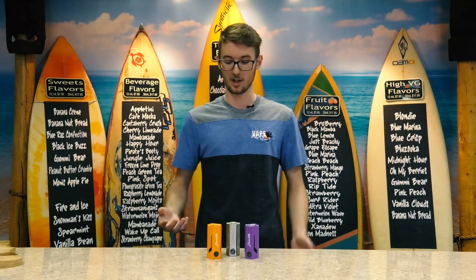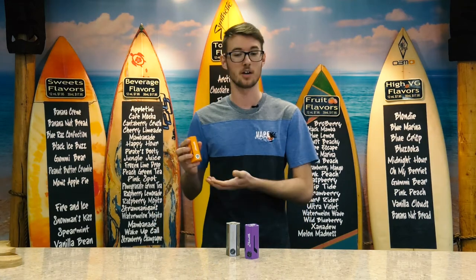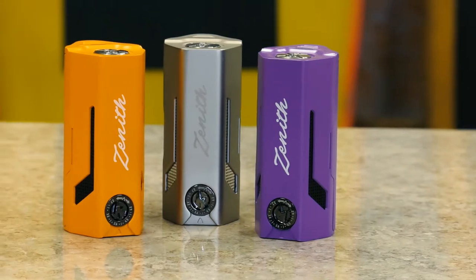How's it going guys? Jesse over here at Vape Escapes again. Today we're here to talk about the Maxo Zenith, a powerhouse product by iJoy.